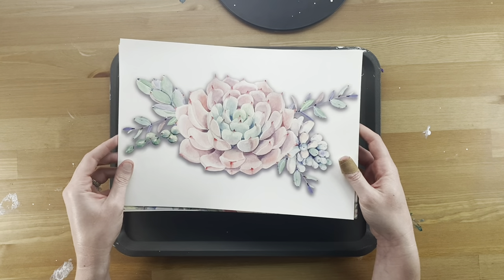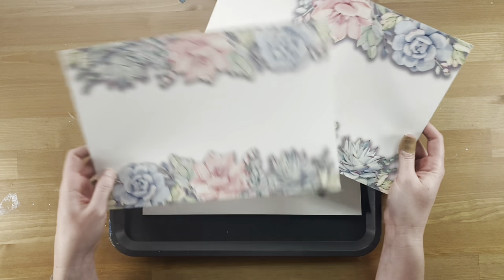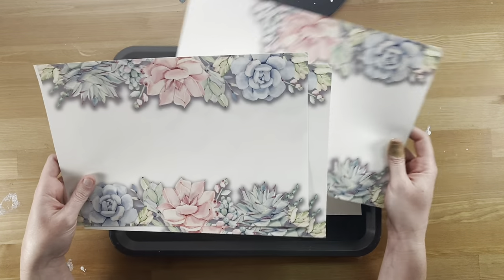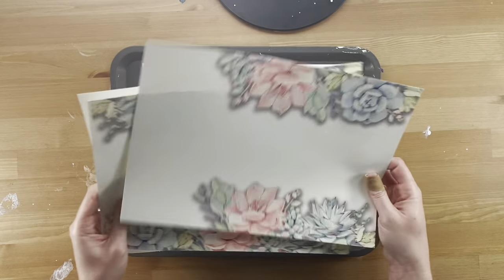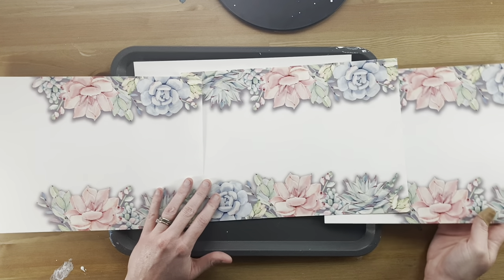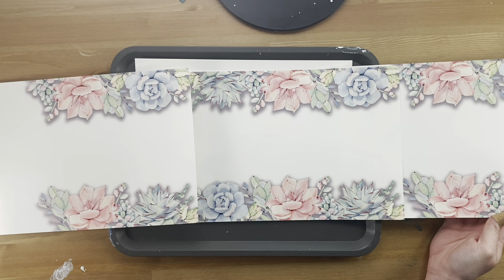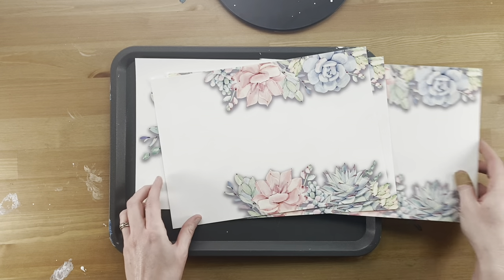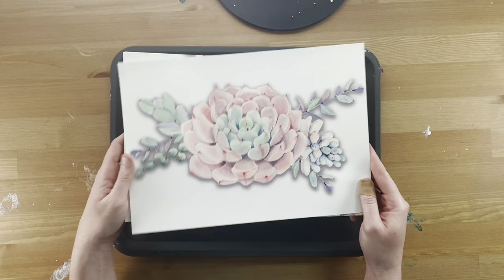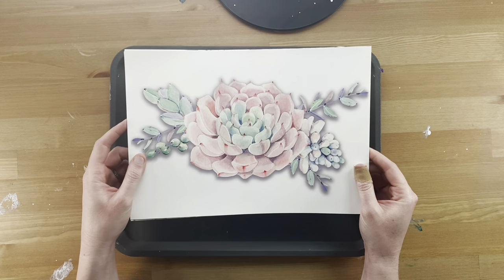The first step is to create and print your design. I actually bought these images from an artist on Etsy who sells digital watercolor illustrations — they're gorgeous, and I'll link her in the description box. Since I'm not using this image to sell the piece, I just bought the personal license and asked if I could credit her in my video, and she said yes. I highly recommend checking out artists on Etsy — it's a good way to support other artists. If you plan to sell your paintings using other people's art, make sure to buy the commercial license.